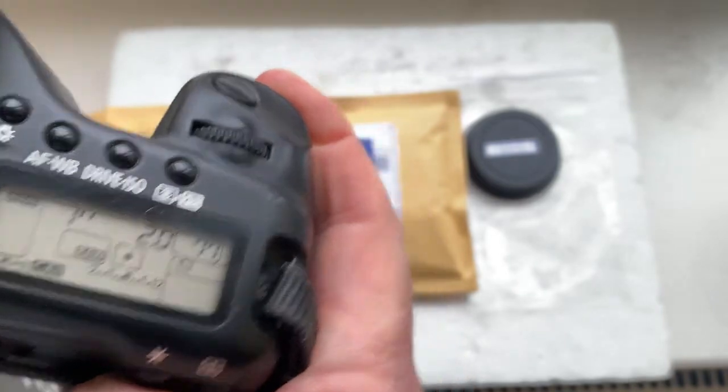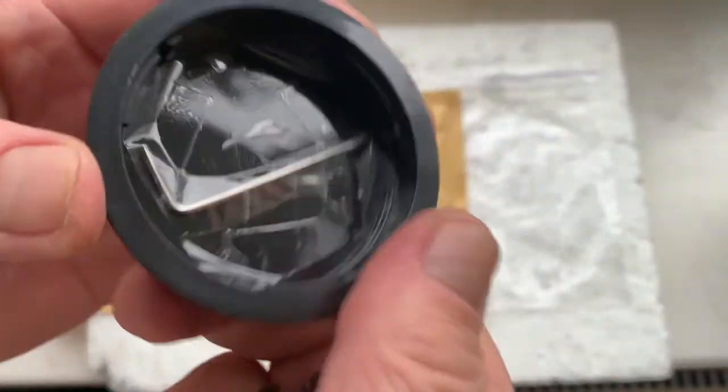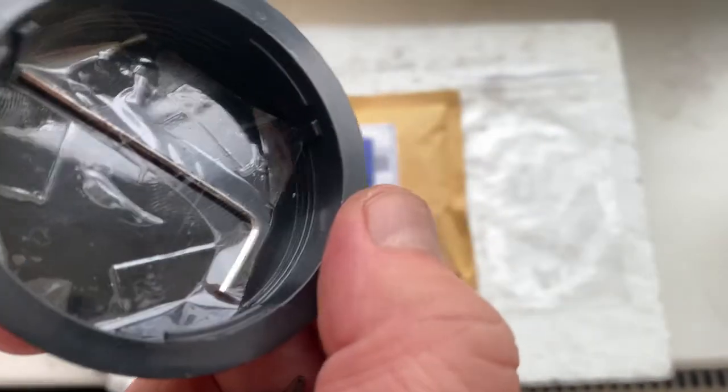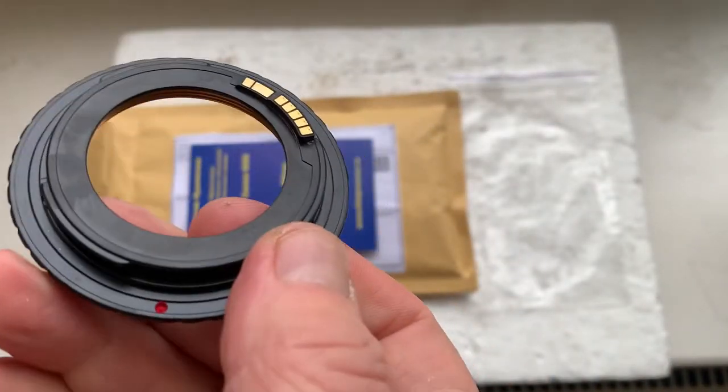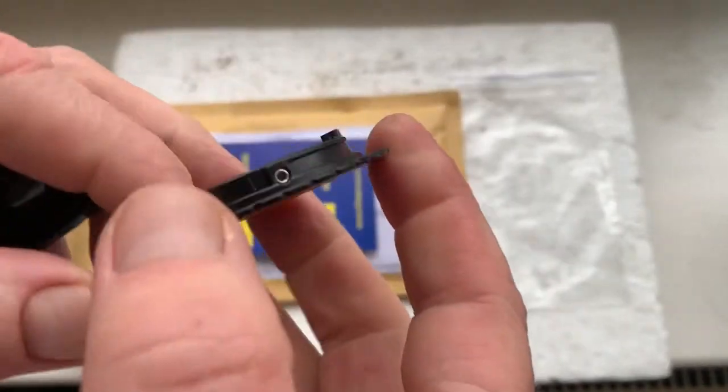This is better for the EOS R system. This is an adjustment adapter, and this is a special key for adjusting the EOS R flange with this adapter on your camera.